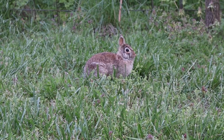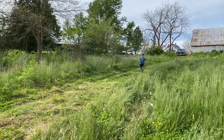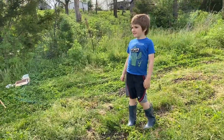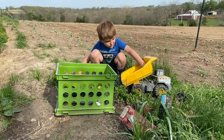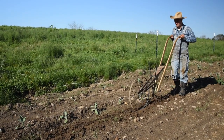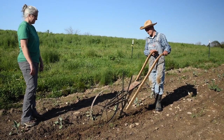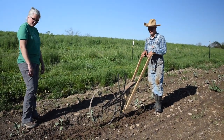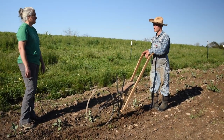Hey, what you doing? Testing out my new wheel hoe. Looks pretty good. We just got finished working on this, but I'm still working out the quirks and getting it set up to run. I think my handles are too high. It looks like it's doing a good job though, somewhat. So I thought you could take us on a little tour and tell us what all you've done to the garden and what you're working on.